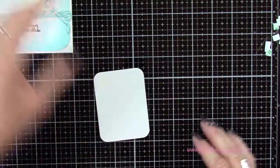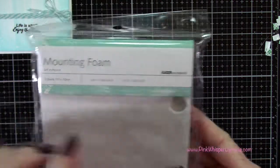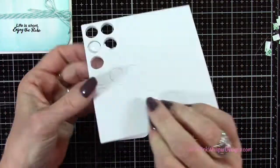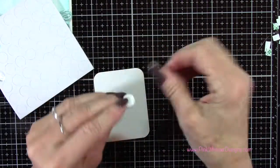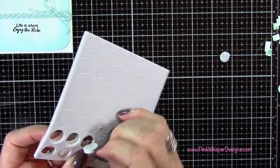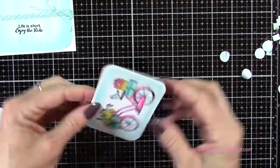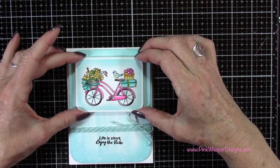For the bicycle I wanted to pop that up even more, so I'm using foam mounting circles from Kaisercraft — these are super thick and really sturdy. I'm grabbing a few of these circles and putting them on the back of my bicycle image. I'm pulling the backings off and positioning it up towards the top with equal distance on the top and both sides — this adds a lot of dimension to the card.